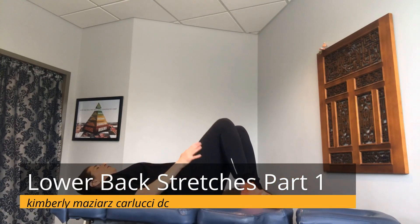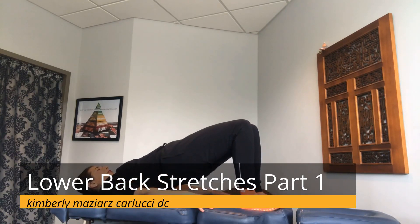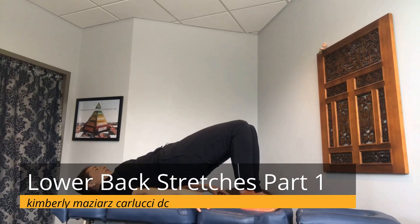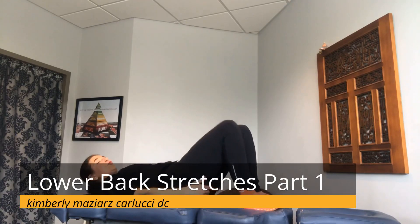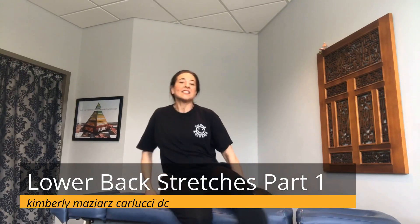For the glute bridge, lie on your back with your feet flat on the floor. Brace your core tight and make sure the small of your back is flat against the ground. Place your hands down and raise your hips up until your spine is in alignment — like an arrow. Hold that for about ten seconds, then lower back down. Repeat ten times.